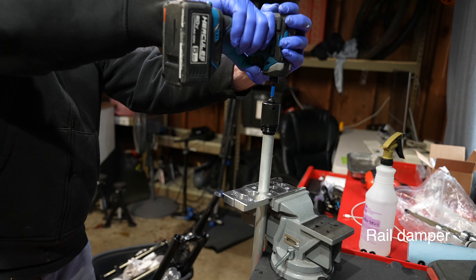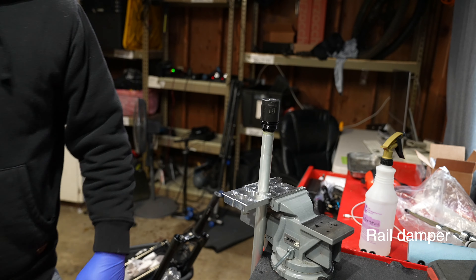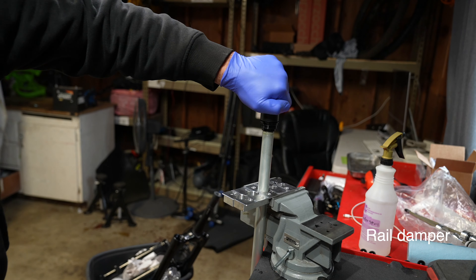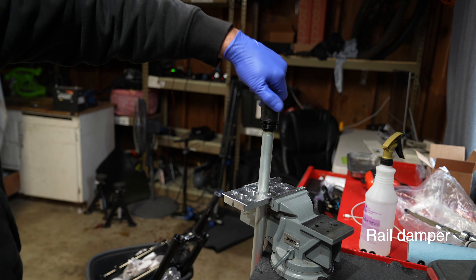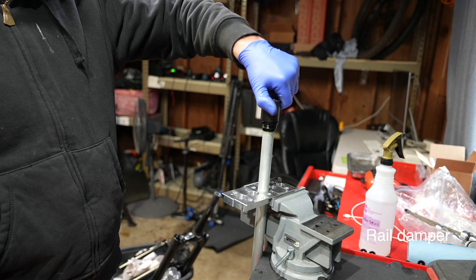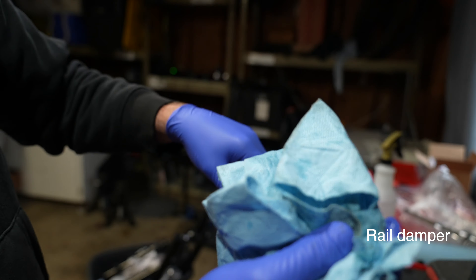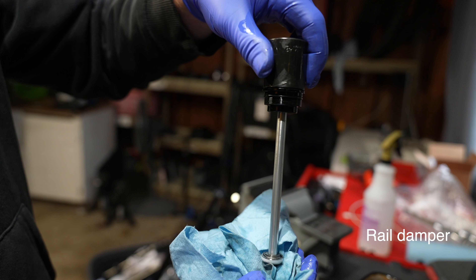This is the rail damper that's in the Marzocchi Z1 e-bike chassis. This damper is also in the Marzocchi 34, and it's going to be in all the budget non-enduro forks from now on from Fox, like the AWL fork. Now this is a super underwhelming damper, so don't buy the Marzocchi Z1 e-bike chassis if you plan to ride enduro.